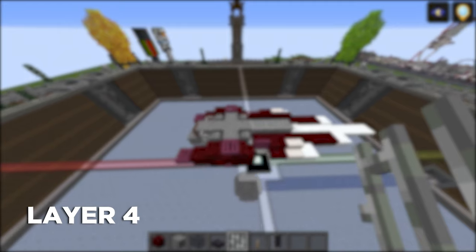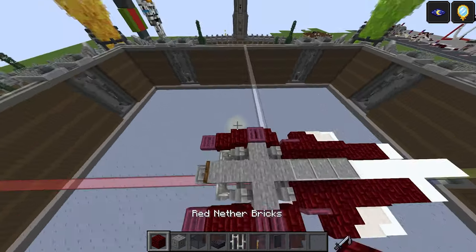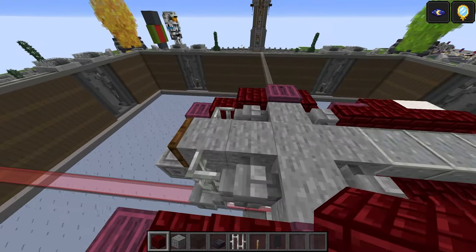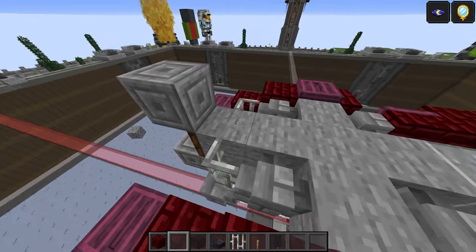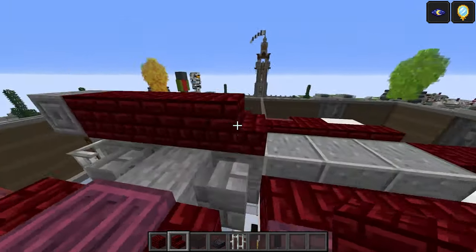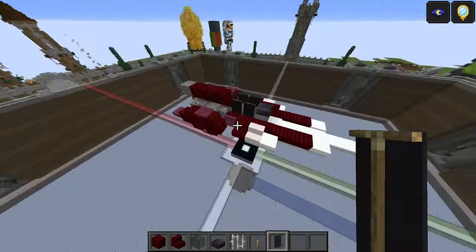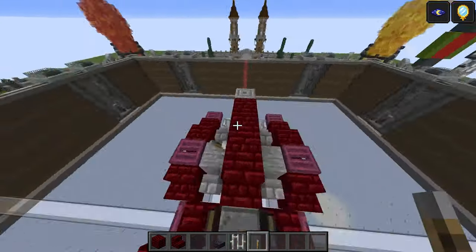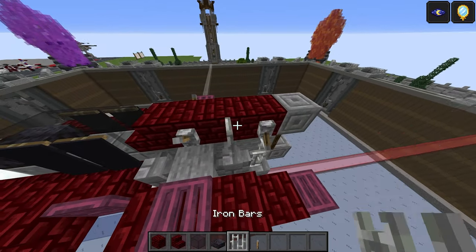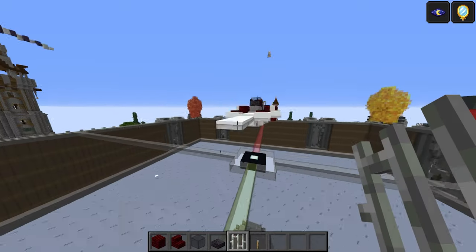Layer four: red nether bricks full block, stone bricks, black stained glass, polished black stained slab, iron bars, lever, and black banner. We pretty much finish off the main body here — we just have to add the guards on top and then move on to the wings. Place stone bricks, then red nether bricks one, two, three, with red nether brick stairs. Two black stained glass, polished black stained slab, and black banners on both sides. Place levers here and here, flip them down, add iron bars on each side. That does it for the main body.